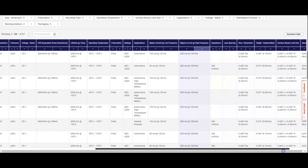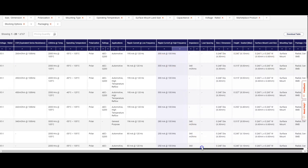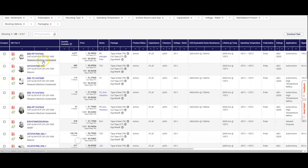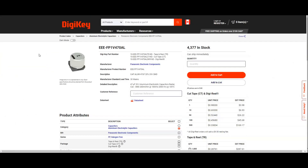It's the right size. So this is a pretty cheap replacement capacitor.